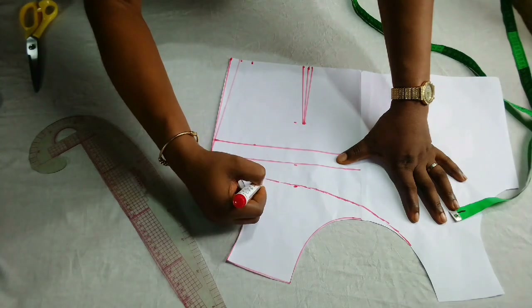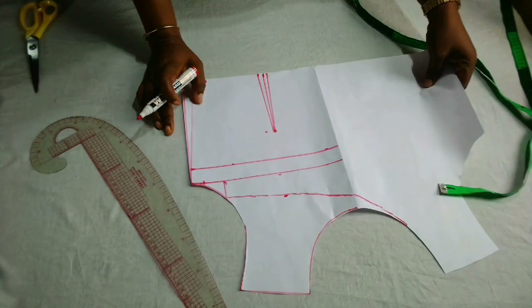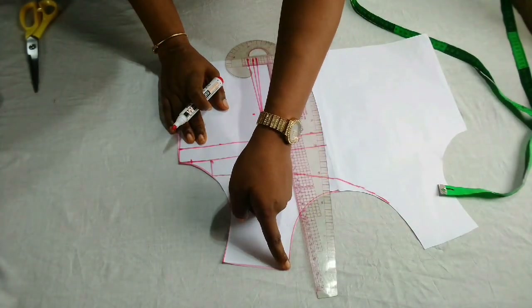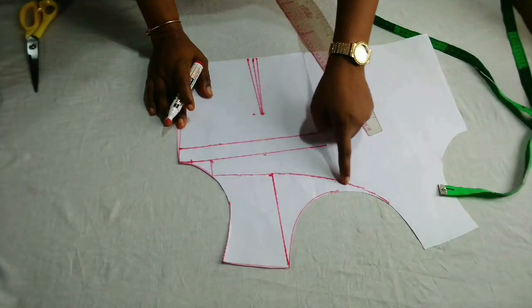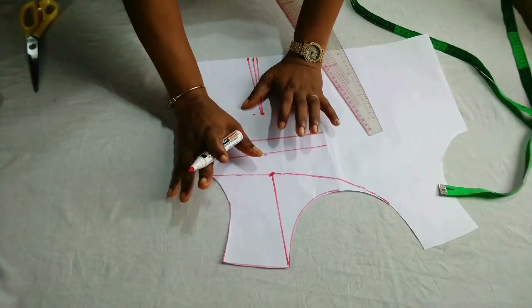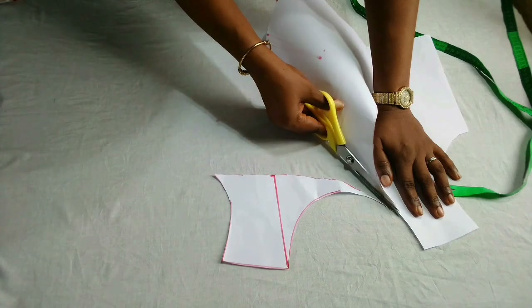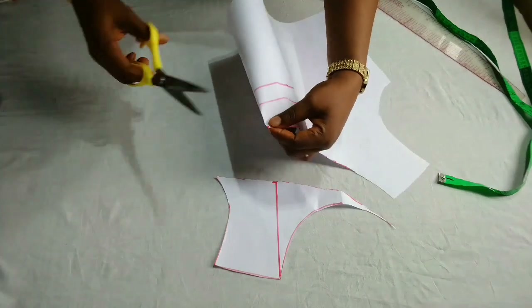I'll take it down to the armhole area. I'll cut this off. I'll be adding a little twist — I don't want this part to be open; I'll put a little strap on this other end. I'll mark this point at the neckline and bring it down so I can notch that part. After cutting this part off, I'm going to notch this point so that I'll know where to add my strap. I'll connect it back to the neckline and give it a notch so I remember that's where the strap is going to be.